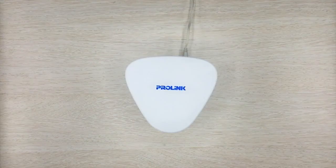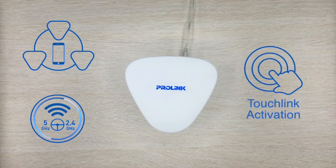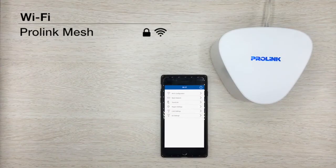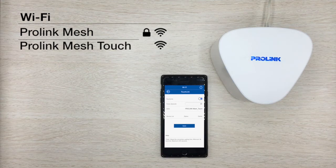ProLink Extend comes with its own unique network that can only be accessed with touch activation. To use this, simply enable the touch link feature from the app. This will activate a parallel network that your guests can access without having to share your password.